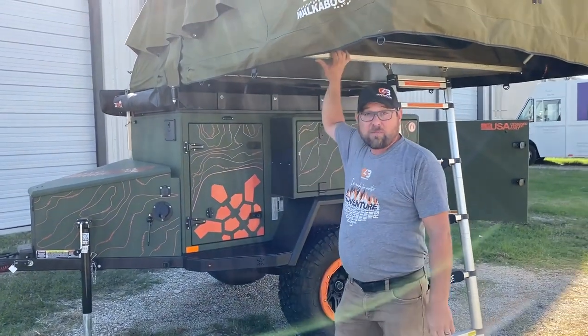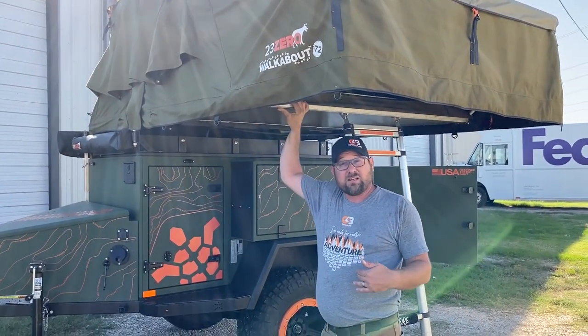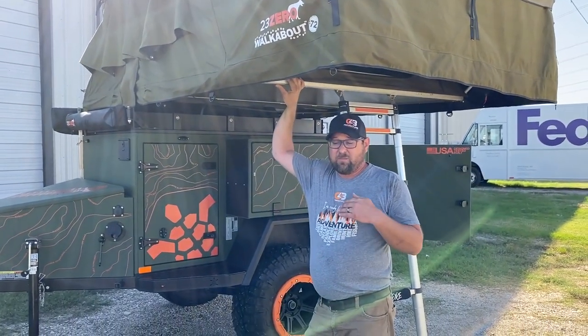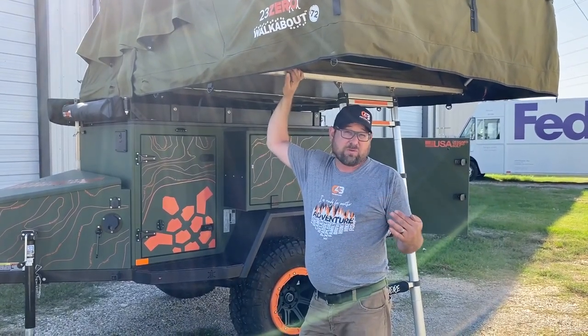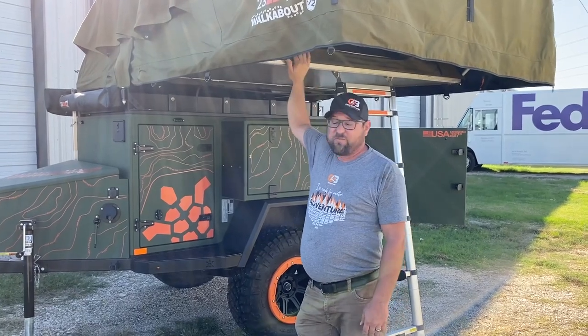On the trailer we have a Walkabout 72 here. We like the size of this tent — it's for Livia and I, it's really a California king size mattress which is similar to what we have at home. So tons of room, very comfortable.